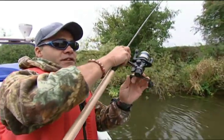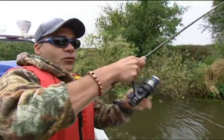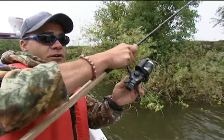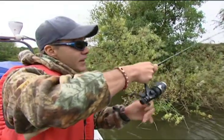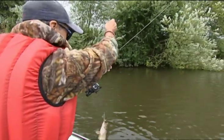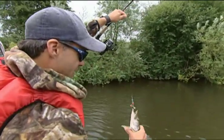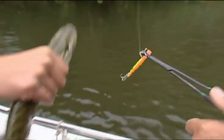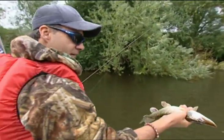First fish of the day, just on a little rattling plug. Really nice little lure, this. I've got an ultralight jig rod and I'm hoping this will be a perch, but you never know here — it could be any one of a number of predatory fish. It's a bit tricky with this downstream wind. There he is — not what I was after, but first bite of the day. It's a little baby pike.